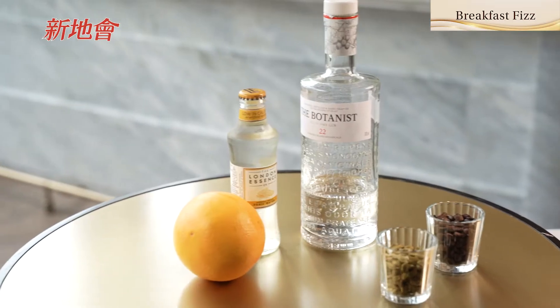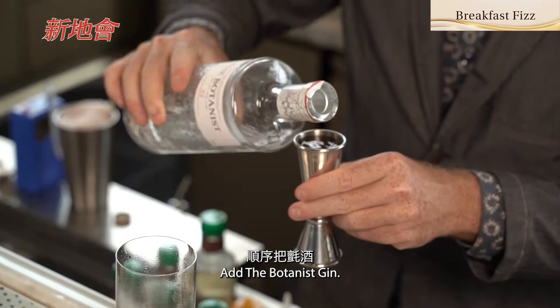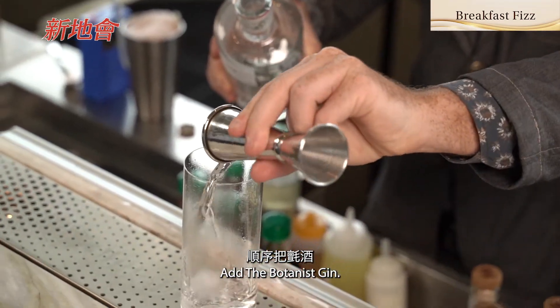I'm going to make for you the Breakfast Fizz. The Breakfast Fizz is one of our signature cocktails. It's a twist on a classic gin and tonic with beautiful coffee and grapefruit notes.